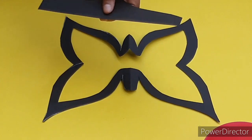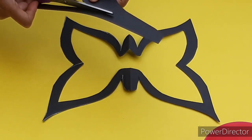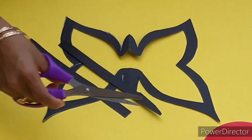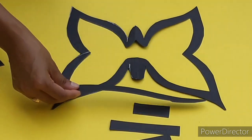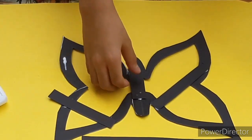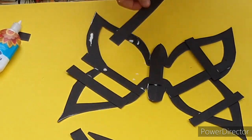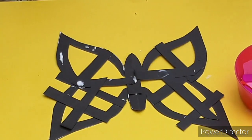Okay, so remember the scraps of card I asked you not to throw away? Here's where we need them. Cut some strips - long and short ones - so they fit your butterfly. Start gluing them onto your butterfly frame. These will be like the lines on the butterfly's wings.